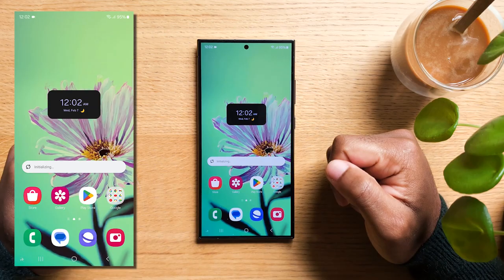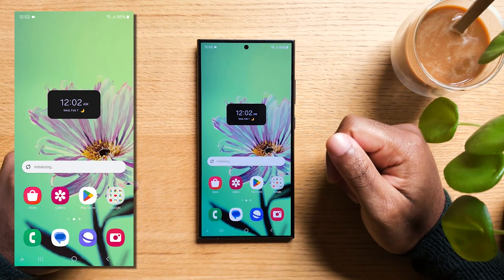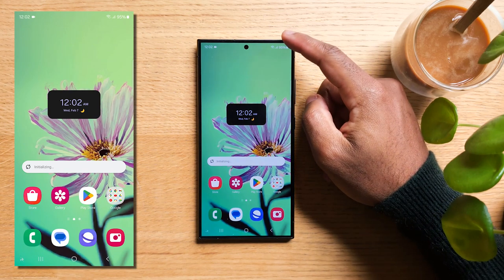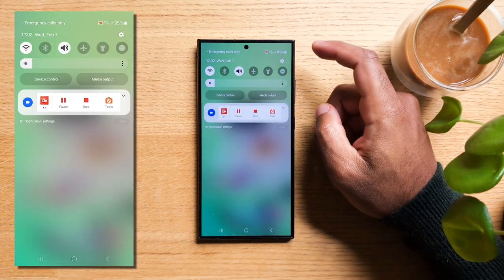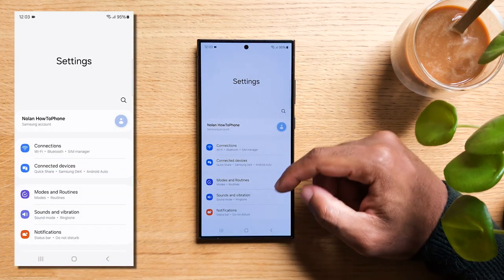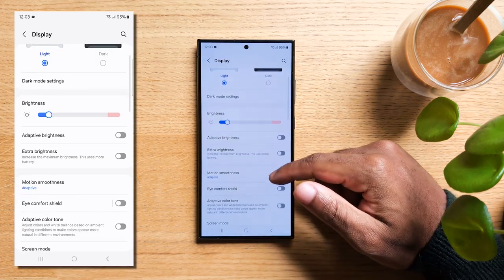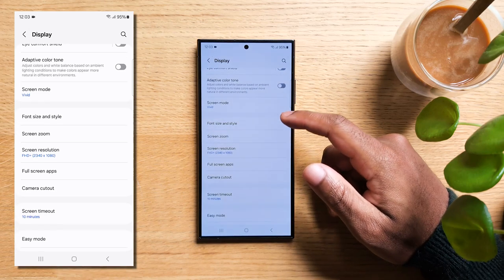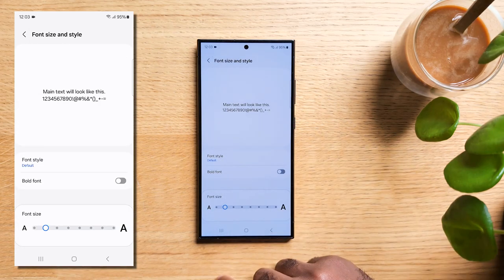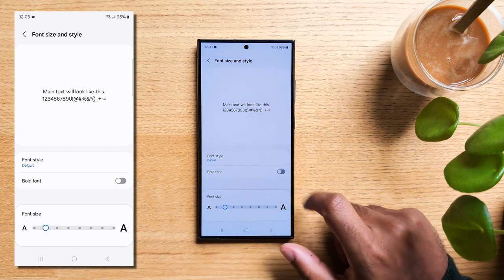Another great feature is adjusting text size and screen zoom — a cool trick that can make your phone experience way more comfortable. Swipe down from the top to open the notification panel, tap on the gear icon, then select Display. Here's where the magic happens: you'll see Font Size and Style. This is where you can play around with the text size — make it bigger, make it smaller. You can even make it bold.